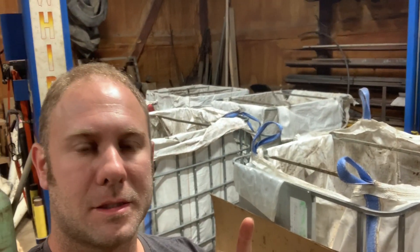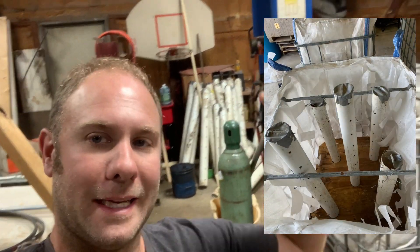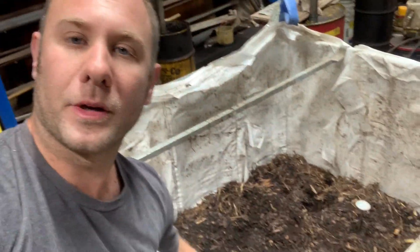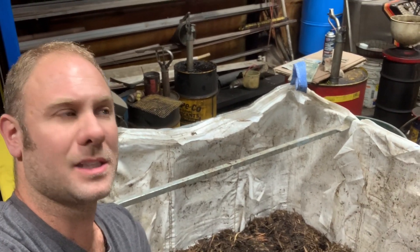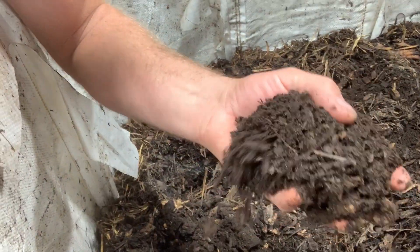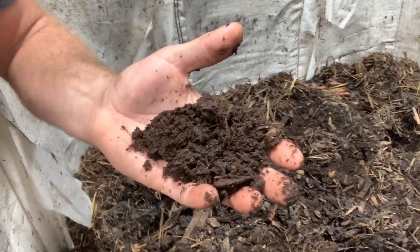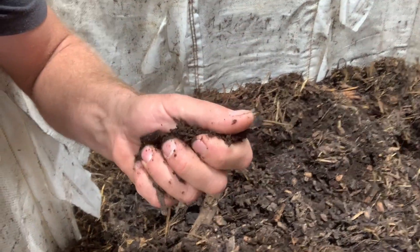Behind me we have our Johnson-Su composters that we made. If you remember, they were heaping full when we filled them — those white tubes were inside of it. We've been keeping them in this heated shop where they're not going to freeze. They've already gone through their heating cycle and are now cooling down. We added worms to them a few months ago. They are roughly six and a half to seven months along and they look beautiful. Just remember — there was no dirt added. That is composted livestock manure, alfalfa, wood chips, straw, and some corn stocks.